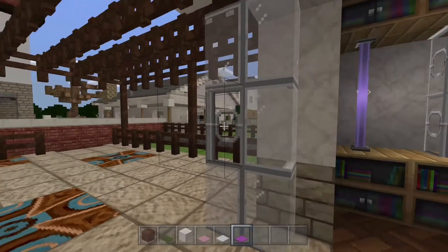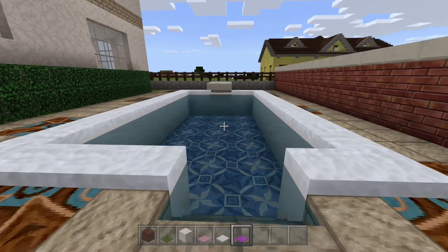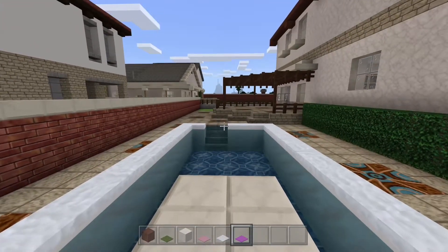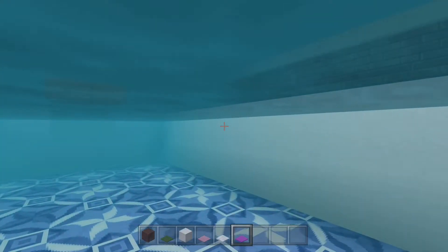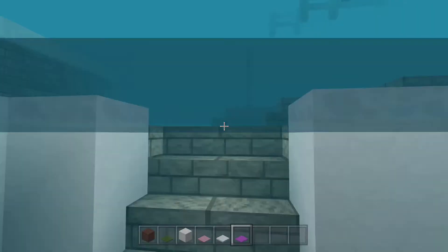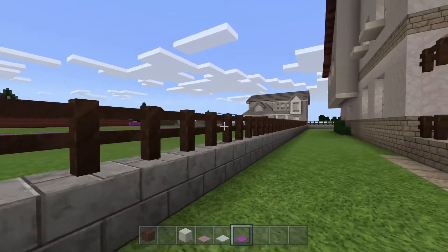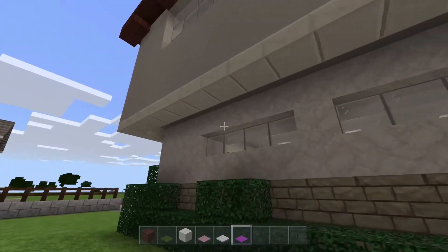Out in the backyard checking out the pool - I saw in a video somewhere using iron bars inside the glass to act as a handle, I'd give credit if I knew who it was. I used snow for a lip on the edge of the pool and there's a little diving board. Let's take a dip - cannonball! The pool's a bit deep but you still bob around underwater. There's more stained terracotta patterns around the pool area - depending on how you place those blocks they fit like a puzzle into a pattern, though it can be tricky to place them exactly how you want.